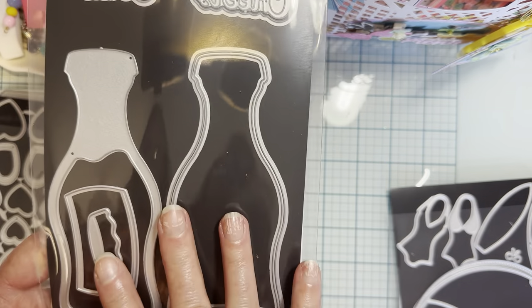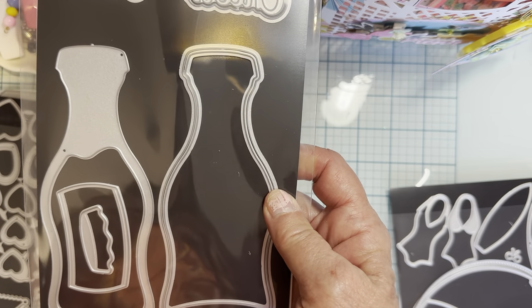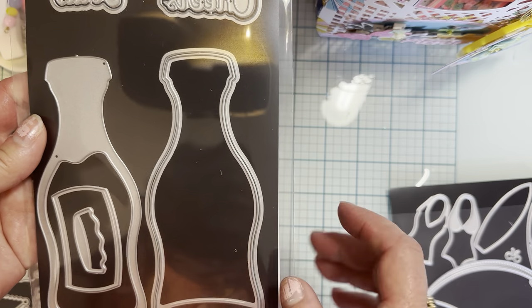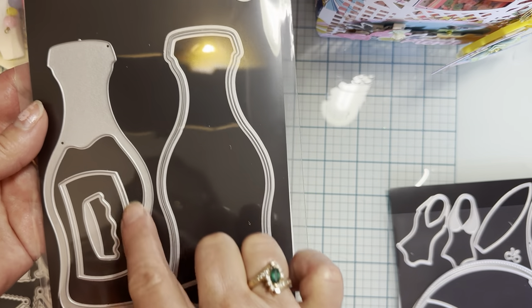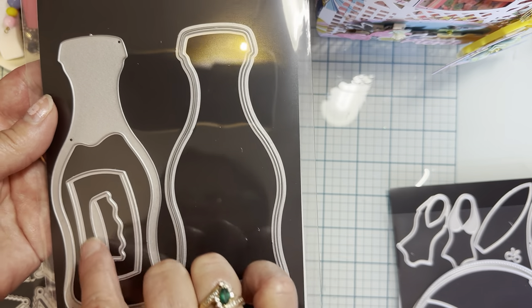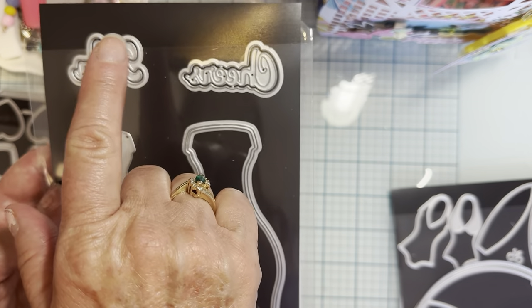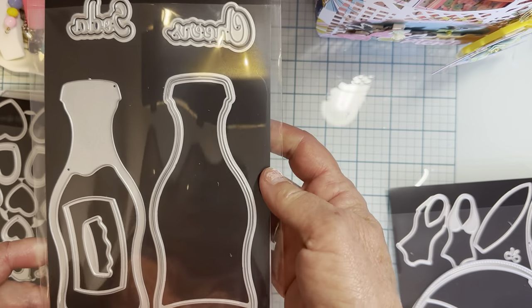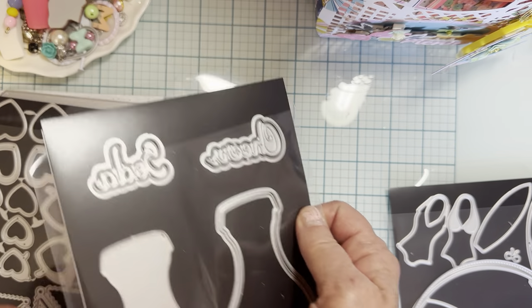There's also this one called the soda bottle shaker. Really fun. It's got three different layering pieces. This is a label for your drink. There's the lid. You can layer it up and it cuts the words 'soda' and 'cheers,' and you've got the shadow piece back there also.